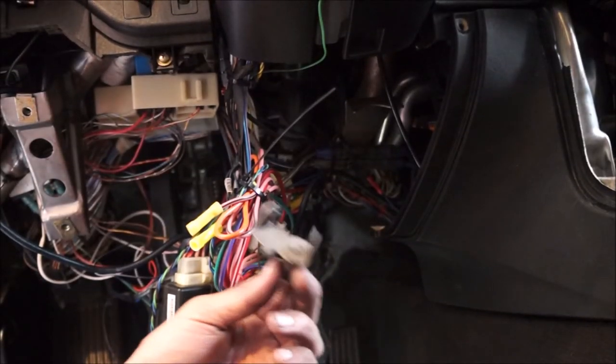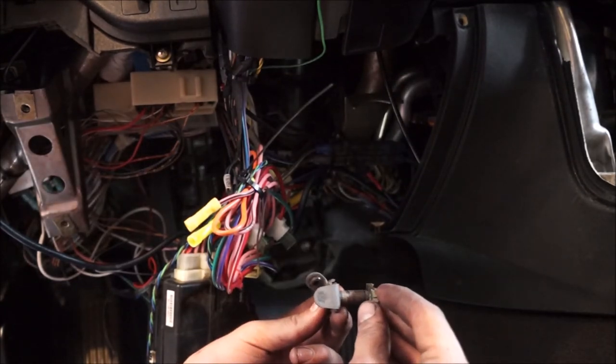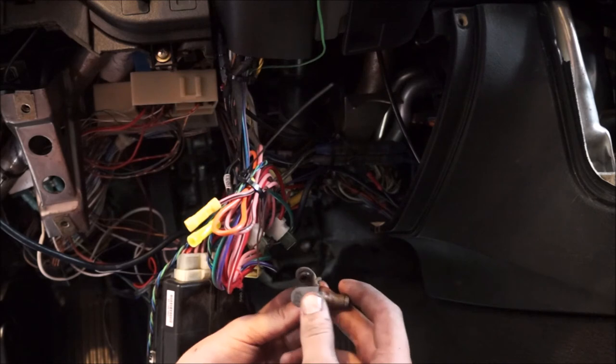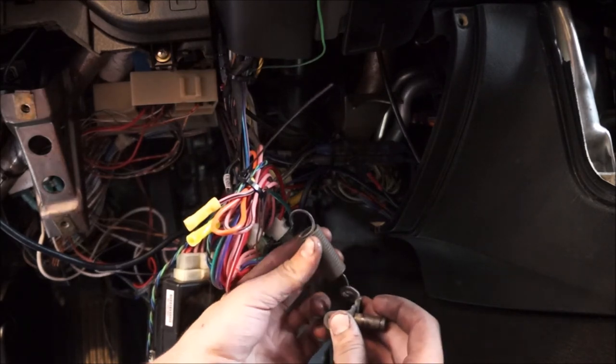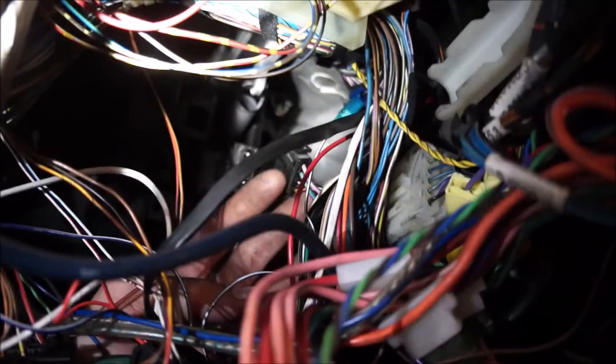Once the pedal housing is on, we stick the brake fork pin through the brake fork and brake pedal. There's a clip that locks it into place and orients onto the brake switch. Then we take the spring, hook it, and drag it up to the top of the pedal assembly at the same spot we removed it. The clip is oriented and in. The brake switch clips back in and that is it — the brake pedal assembly is on. The spring connects from the back of that clip up to the pedal assembly, then the brake switch goes on.